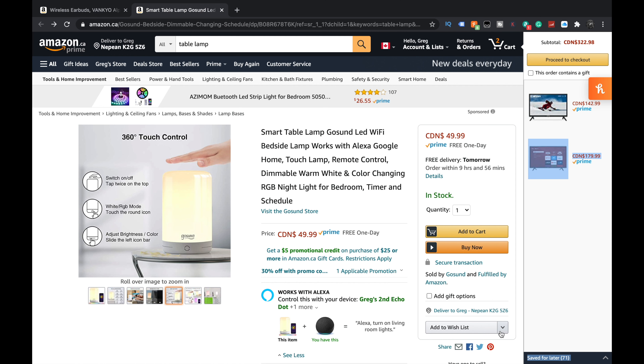Lights. We all like lights and this one's not like a studio style light by any means. This one's actually a light sent to us by GoSund.